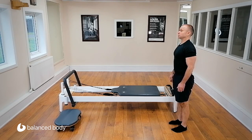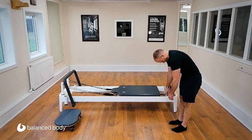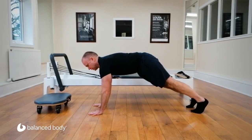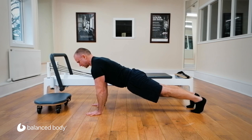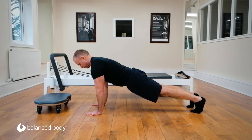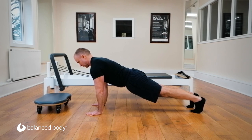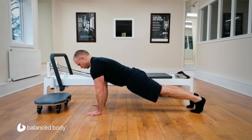We're going to change our spine position. Tuck the chin, roll down, walk it out. From here, let's extend through the thoracic spine into a horse and come back to neutral. Extend and back to neutral. Extend, back to neutral.